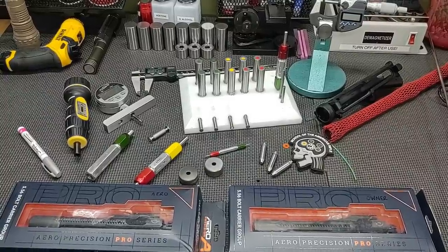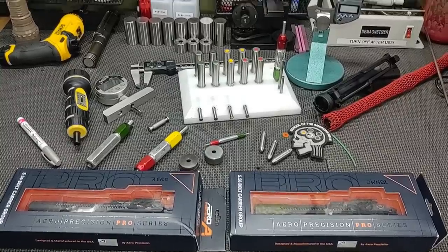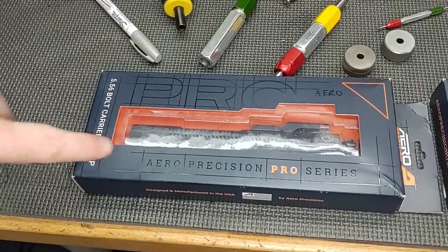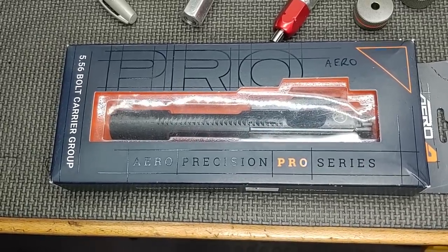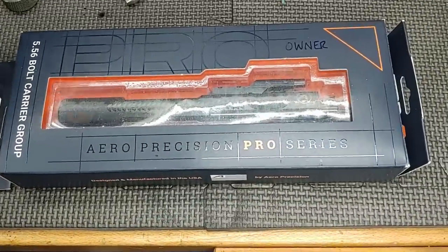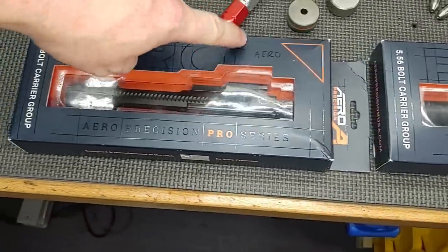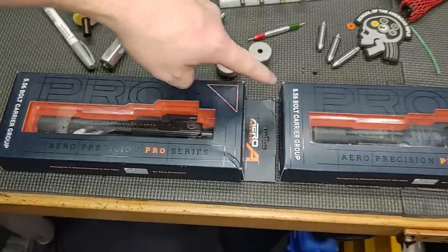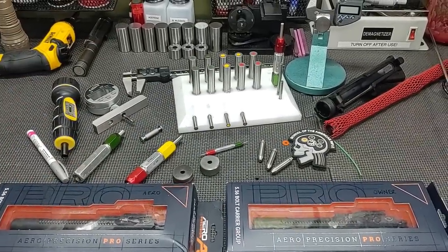Hello and thanks for joining School of the American Rifle. Today we have a unique video. We have two examples of the same bolt carrier — the new Error Precision Pro Series. Error Precision wanted to send one to us, but I typically don't accept parts from manufacturers because they could cherry-pick. So we also got a random sample sent in by a subscriber. I wasn't paid by Error to do this video, so it'll go as it goes. Let's go ahead and unpack them.